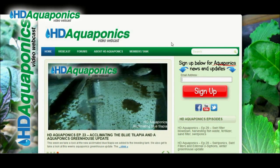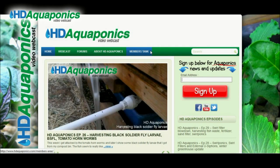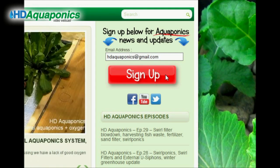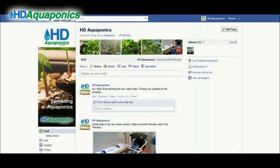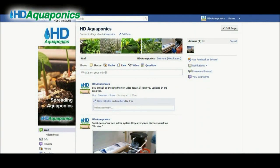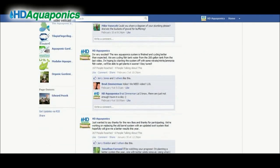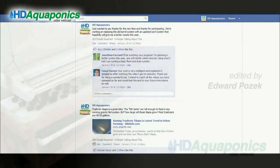We've made a few changes to the website. We've created a member section that will offer members-only content including aquaponics videos and designs. The free member section isn't ready just yet, but you can sign up for updates and aquaponics news by entering your email in the sign-up box. You can find all this at hdaquaponics.com, and don't forget to check out our HD Aquaponics Facebook fan page at facebook.com/hdaquaponics.